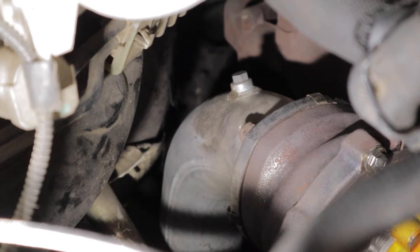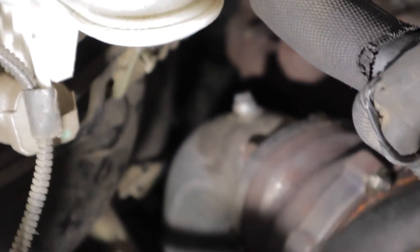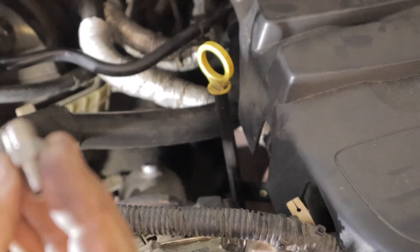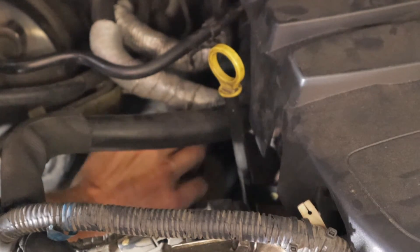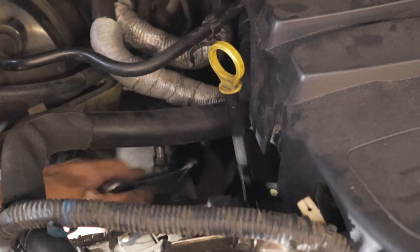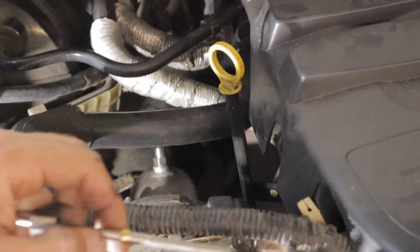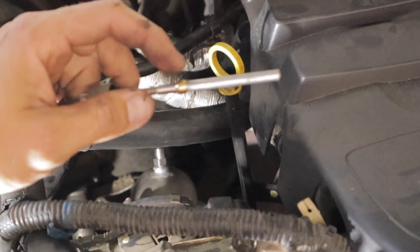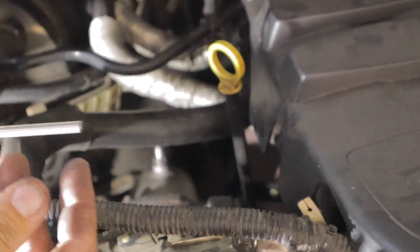I've got the bung located already on my dump pipe, so it's just a matter of unscrewing that and screwing in the EGT sensor into its place. Here is the lower part of the EGT sensor — I'm just going to screw that in and then place the rest of it in once I've got it threaded in. Just be careful that you don't lose that little copper brass fitting because it can slide off.